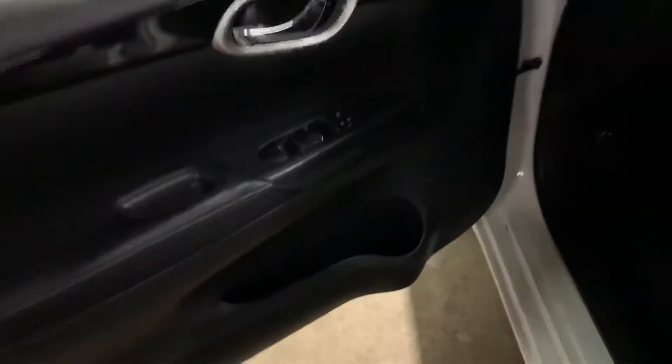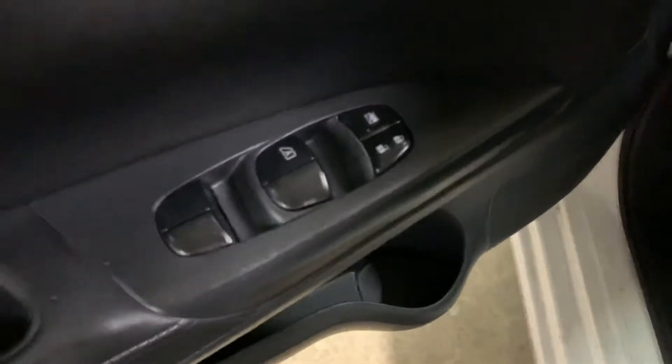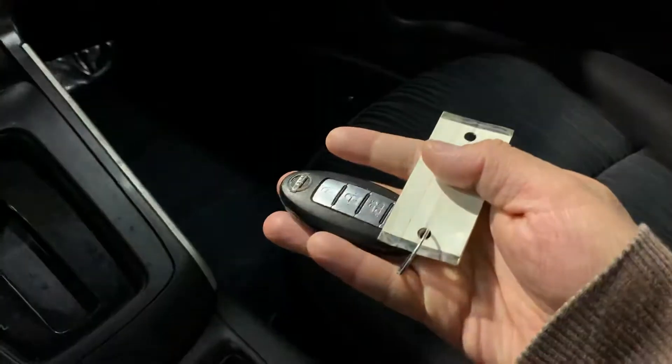Good detail on your vehicle. I want you to come by so you can take it out of the lot nice and clean. You do have power windows, power locks, power mirrors. Let's go ahead and pop this back. Here's the only key and the only remote we have available for you.